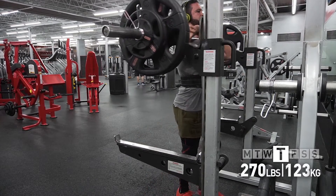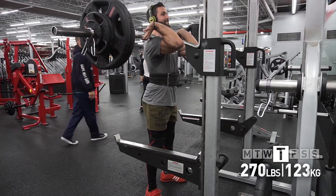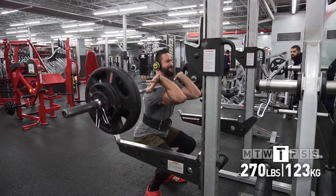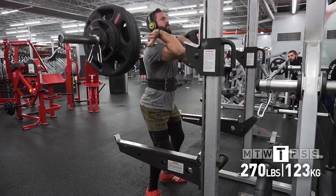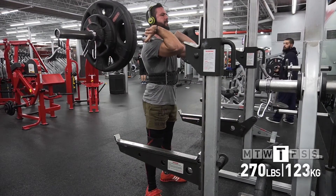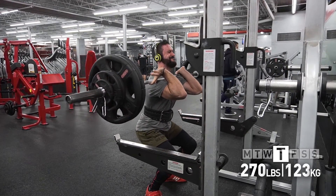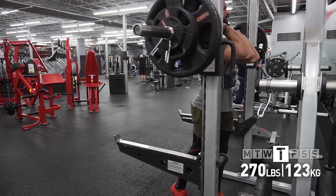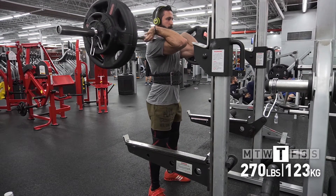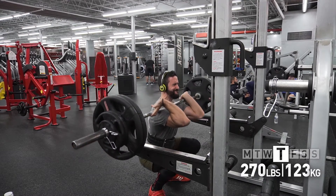The reason I'm incorporating front squats is not only for quad development, but because I wanted to work on my upper back and maintaining an upright torso in the back squat. I'm hoping the additional quad strength, core strength, and upper back strength will transfer over and help with the back squat. And if it doesn't, at least I'll get some quad stimulation out of it.